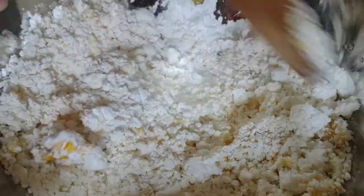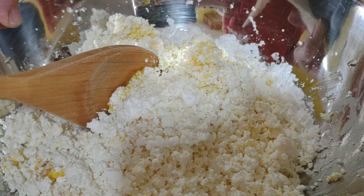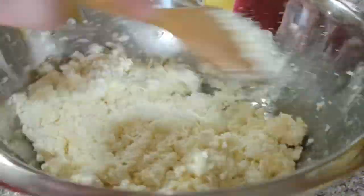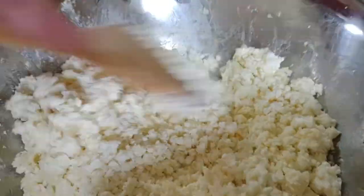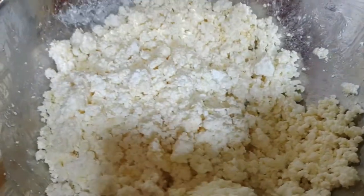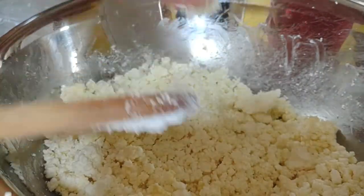We work it with our trusty wooden spoon, keep mixing it all together. You can smell that vanilla, you can smell the sweetness of the powdered sugar. Just split it up once in a while — looks like it's all mixed up together. All right, there you go.